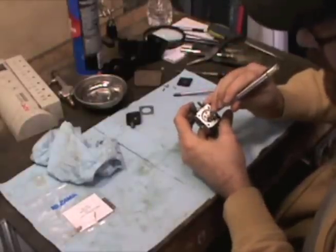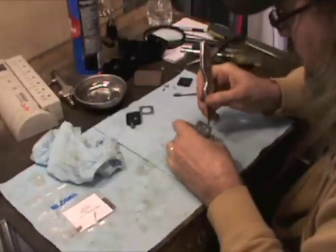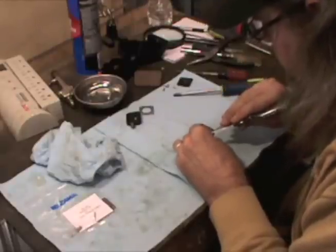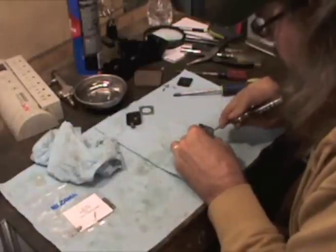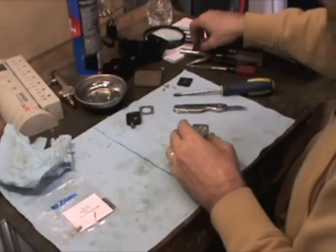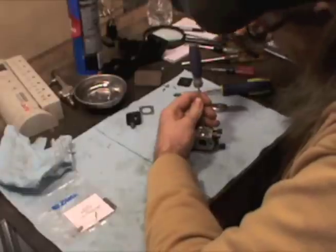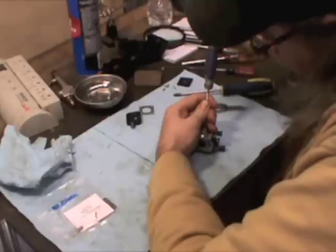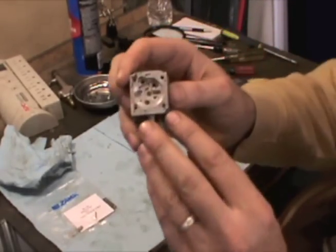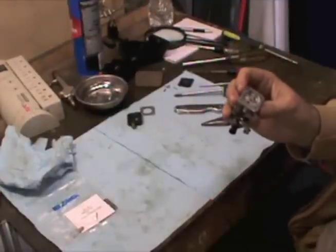I'm going to go ahead and pull this welsh plug out of here and see how easy it's going to be. Got the welsh plug out — now you can see up under the welsh plug there are itty-bitty orifices that will need to be cleaned.